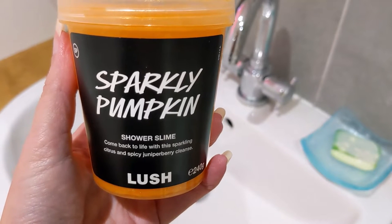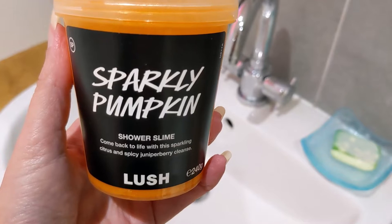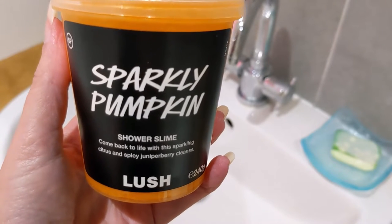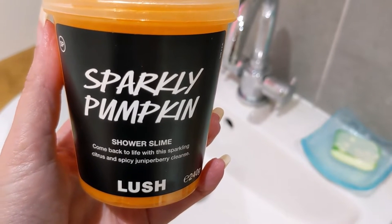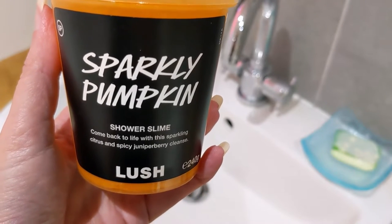Hello and welcome to my review and demo of the sparkly pumpkin shower slime. I took the gamble and got a big pot of this because I just knew I'd really like the scent. Anyone who likes the Easter Bunny bubble bar from Easter just gone — this is the same scent.